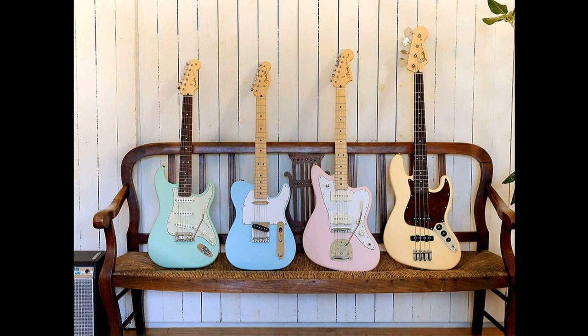The new Jazz Bass boasts a satin polyester finished basswood body and a 30-inch scale length, a neat reduction from the usual 34-inch size. It comes with a C-shaped maple neck and 19-fret rosewood or maple fingerboard, while also featuring a built-in cavity design that should make the guitar feel lighter. Other details include modified single-coil Junior Collection pickups on the bridge and middle, along with 3 control knobs for adjusting volume and master tone. There's also a 4-saddle bridge with vintage-minded tuning machines, topped off with a 4-ply tortoise shell pickguard and nickel and chrome hardware.